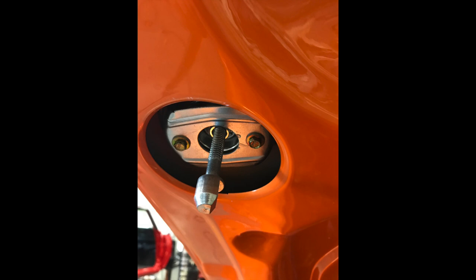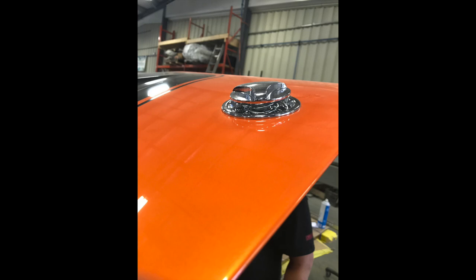This is the underside of the hood lock with the pin lock. That's how it looks up on top of the hood when it's open.